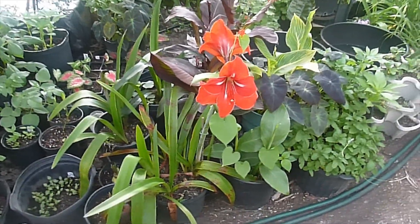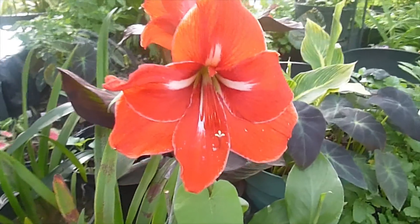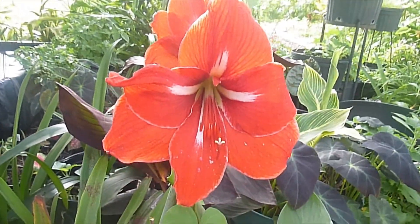I can't believe this is blooming after only two years, but my two-year-old seedling has bloomed.